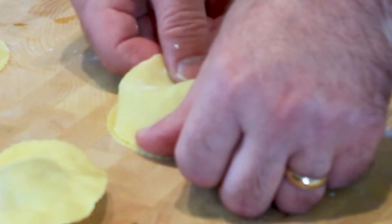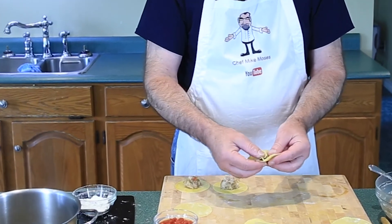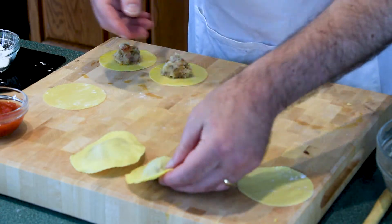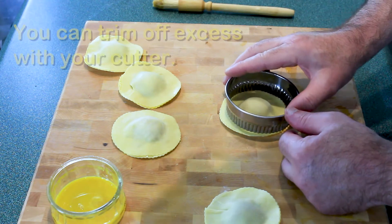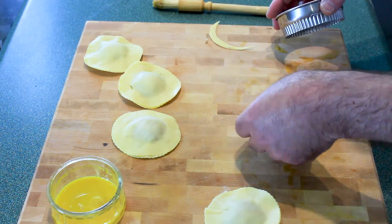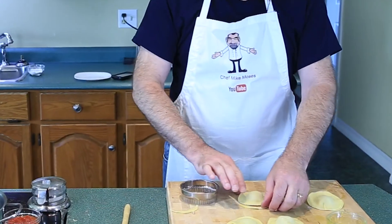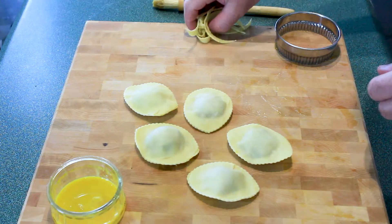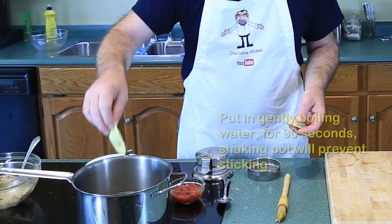To trim a ravioli, on the top you want to make it almost look like an eyeball. As you can see, it's pretty good. There are our five raviolis ready for the pot.